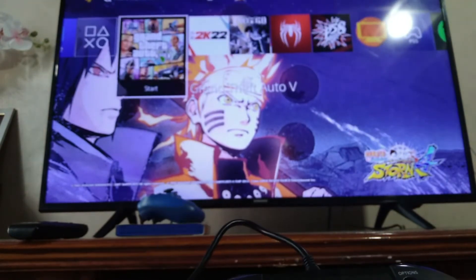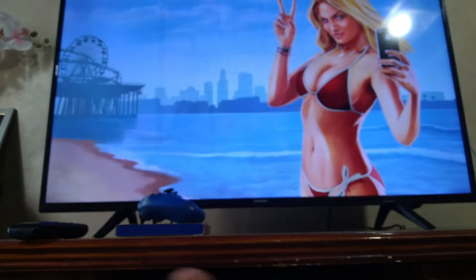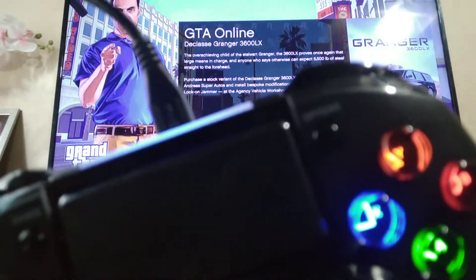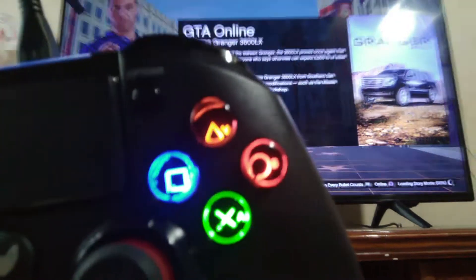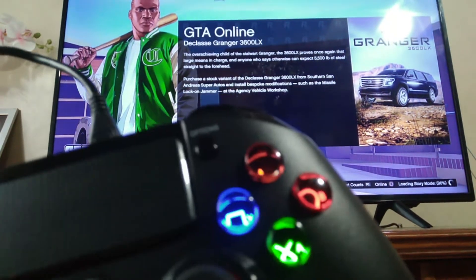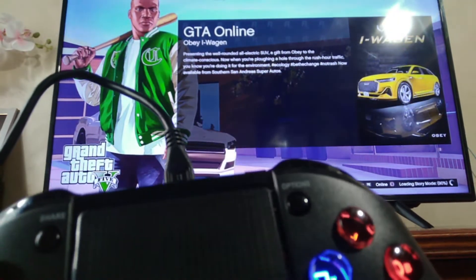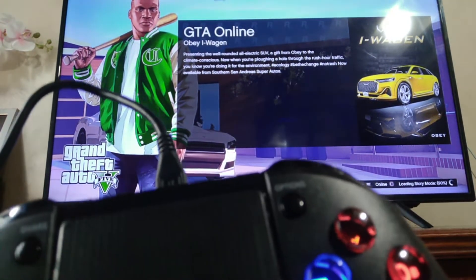Let's try it on GTA. I'm looking at the buttons — they're lit up. I noticed that the face buttons are Xbox-style: triangle is labeled Y, then B, circle is A, and X — and the square button has an X label too. So that's a bit confusing — cross and square both have X markings.